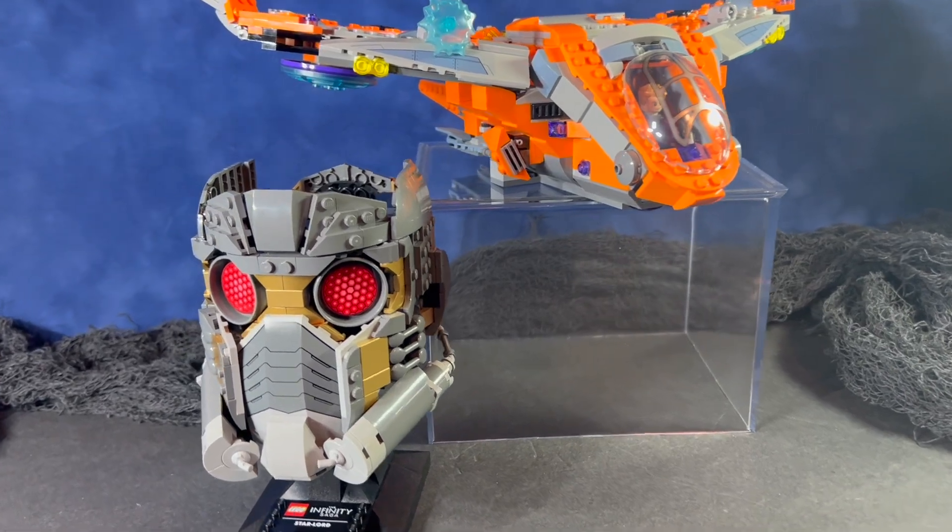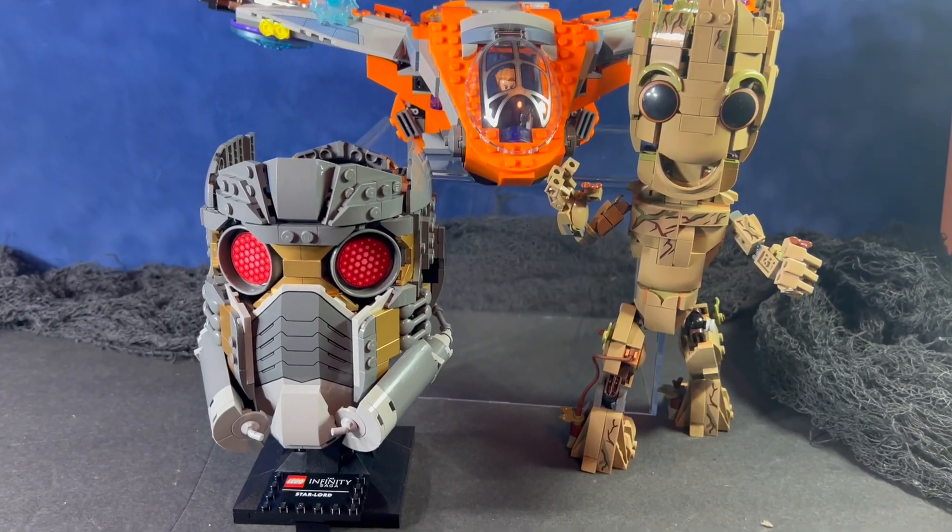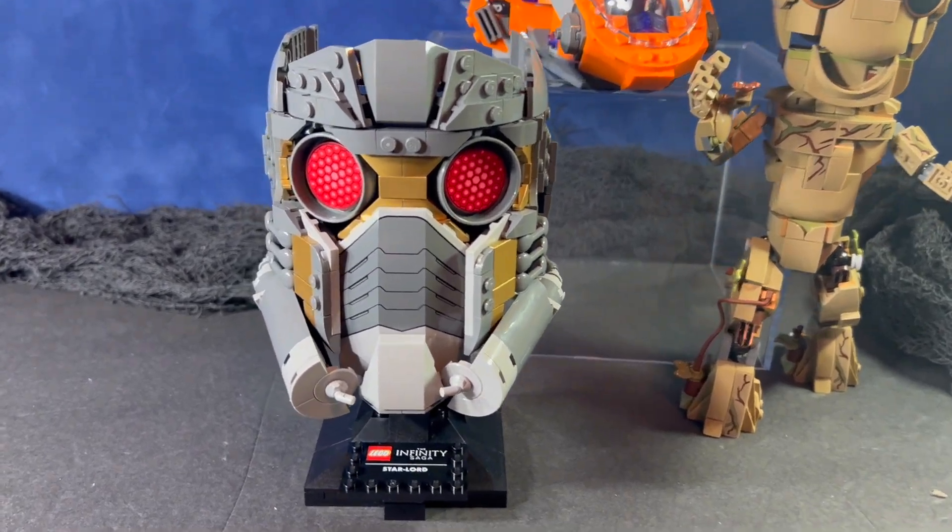Here's a quick look at it with the Guardian spaceship — I think it displays nicely with that one. And here it is with the Starship and the Groot LEGO kit. All three of these look really nice together.